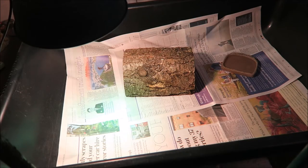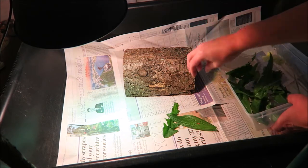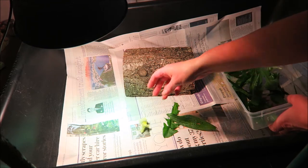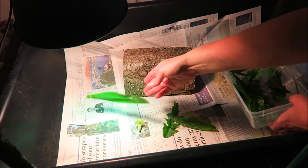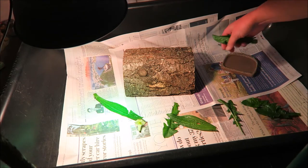The first thing to do is set up a temporary tub for the baby tortoises. Here we have a black tub lined with newspaper, a heat lamp, a hide and some water — this is all they need as they won't be in here very long — but I will put a little bit of food out for them to keep them busy whilst I'm cleaning their tortoise table.